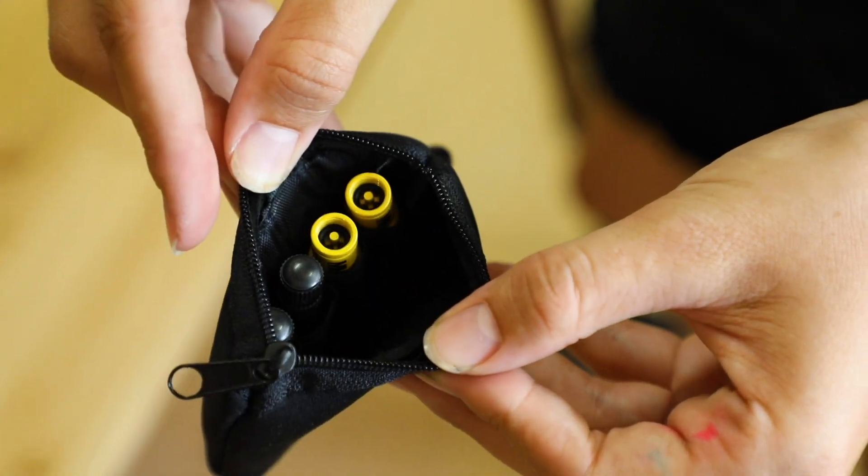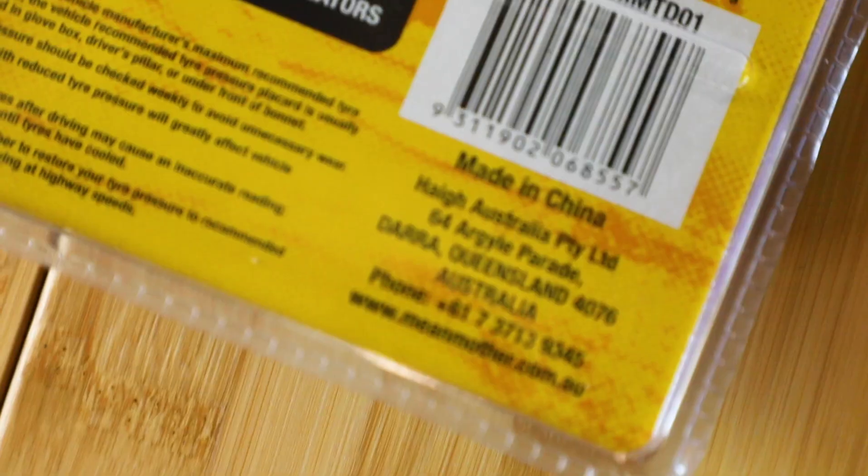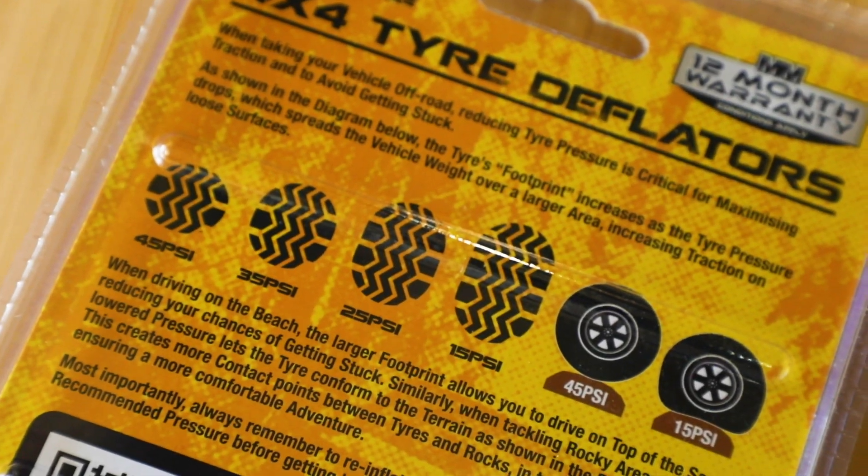These Mean Mother tire deflators are a must-have for reducing your tire pressures fast for going off-road. This increases the tire footprint, which improves the traction, and reduces your chances of getting bogged in soft mud or sandy conditions.